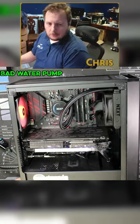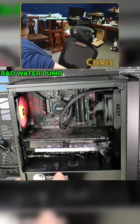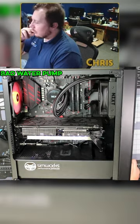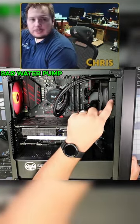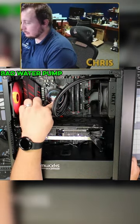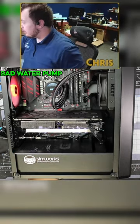I'm going to let this run a little bit until we start hearing the sound coming out of this pump. Like I said, it sounded like it was grinding. It was one of those all-in-ones where the pump is actually in the radiator, so it's not on the actual CPU side of it.